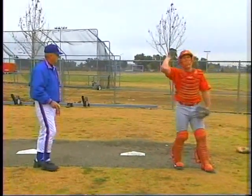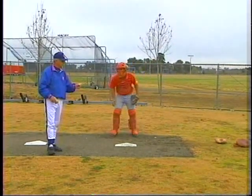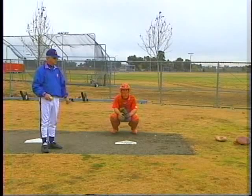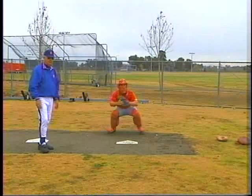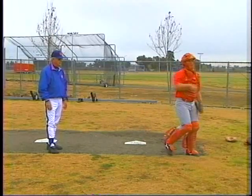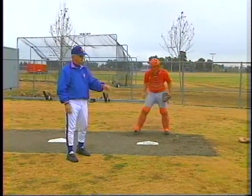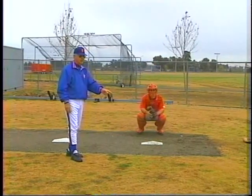What we're working on here is an arm fake, and I want you to really concentrate on holding the arm fake to 1001. You can say it to yourself: 1001. Hold it out there. A little quicker than 1001 — hold it. The key is holding it out here. The guy will swear that you threw the ball if you do a good arm fake.